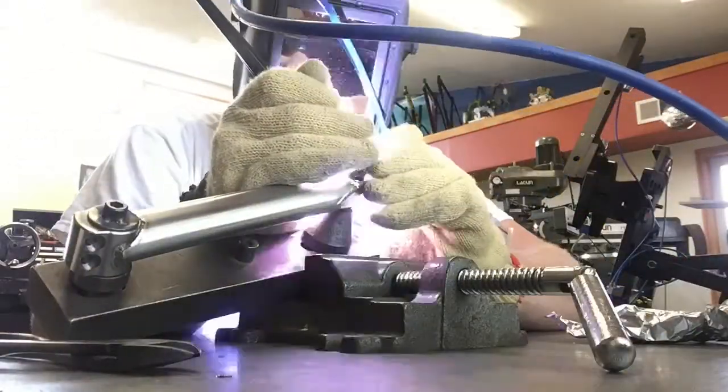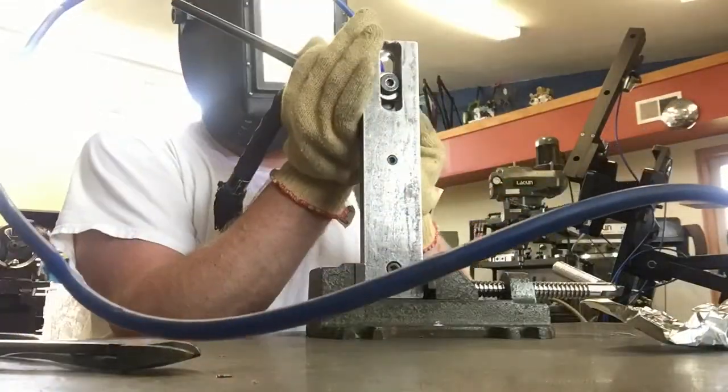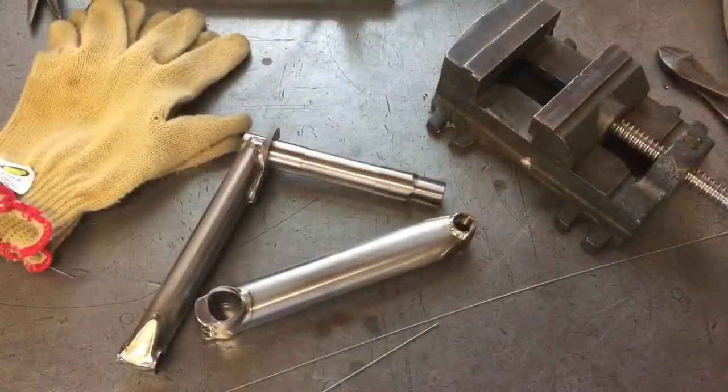Here you can see I'm just kind of working my way around this crank arm, knocking it out, using filler where it needs.